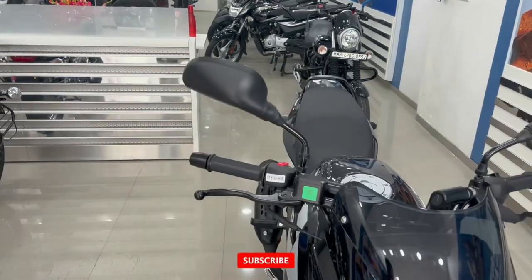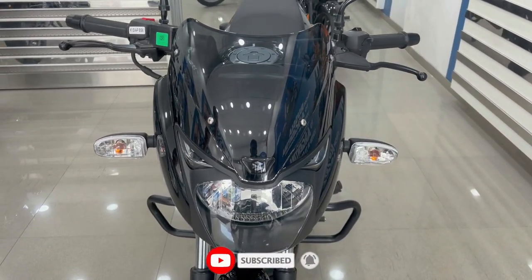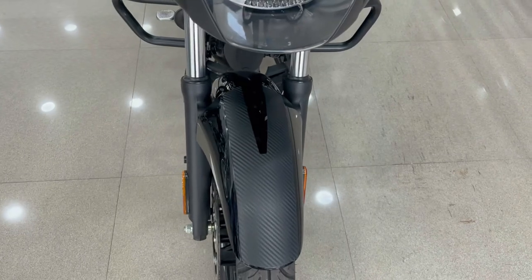This is the mirror and this is the headlight — you will get halogen, along with two pilot lines. The indicator is also there. Overall the front looks like this, and this is the mudguard with a carbon fiber finish.